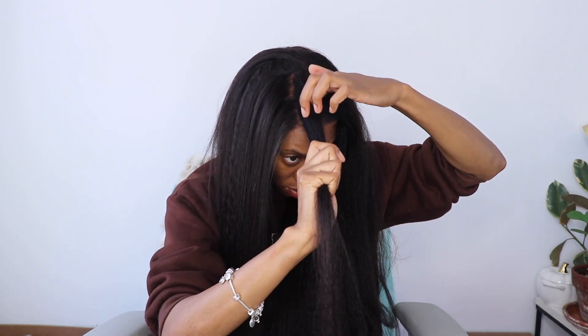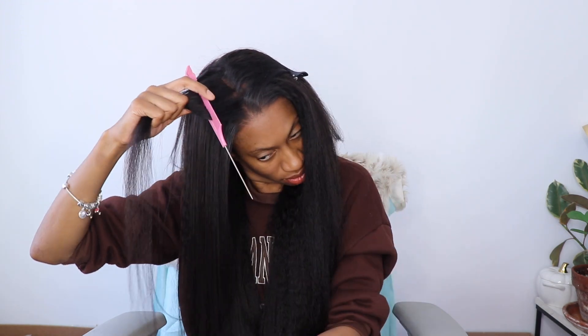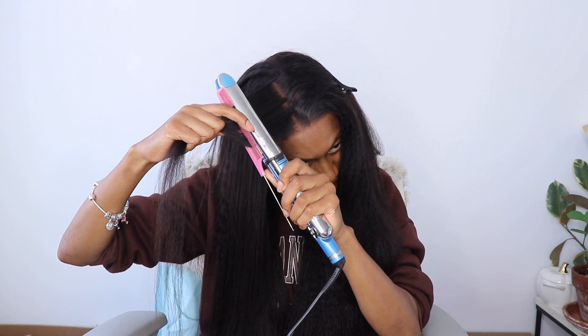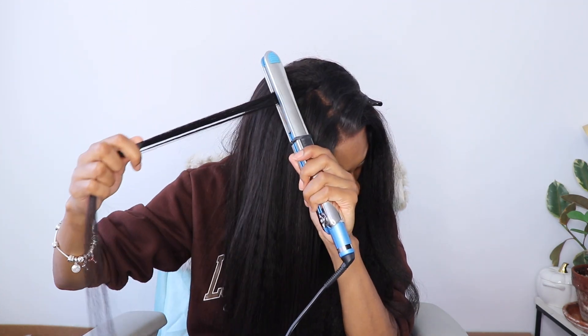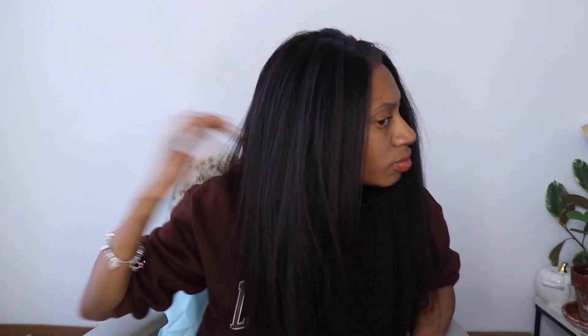I'm loving how full, long, and fluffy this unit is. I haven't had a nice long 26-inch kinky straight wig in a while. I think the last 26-inch I had was a quick weave I did with some silk pressed hair. But this wig is just giving me life — it's just too easy to pop on and go, and the hair texture is just too bomb. I love how soft it is. So far I highly recommend this unit.